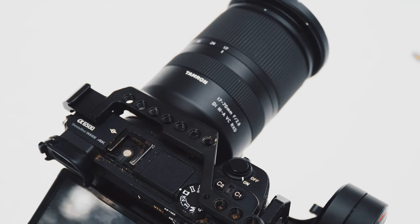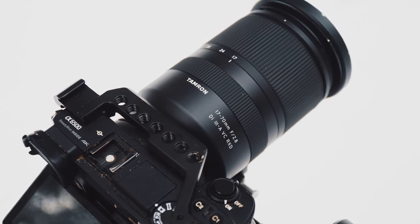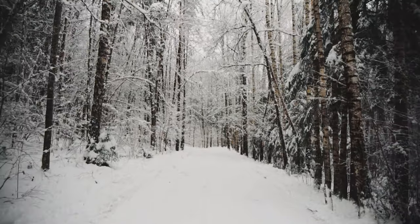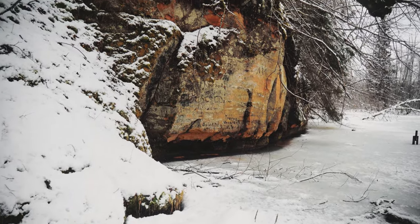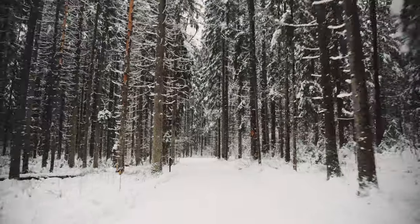I'm sure Tamron will address this in future firmware updates. But when it did work, it was really, really good — handheld shots almost felt as if they were taken with a tripod, and even fast running shots came out usable.